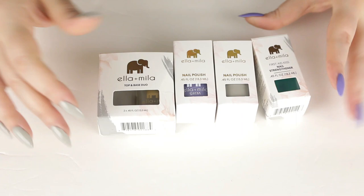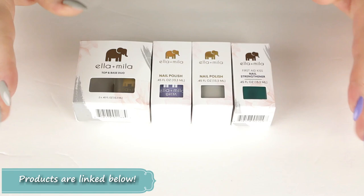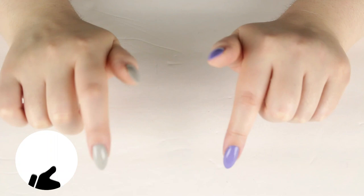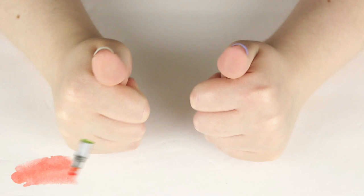I will link and list all these products below in the description box. Let me know in the comments what nail videos you want to see next — an updated nail care video perhaps. Make sure to give this video a thumbs up and subscribe if you're new to my channel for lots of cruelty free and beauty content. I'll see you all next time!